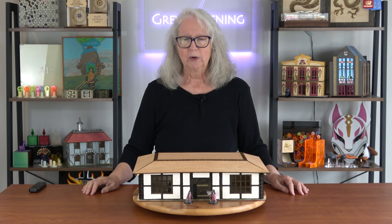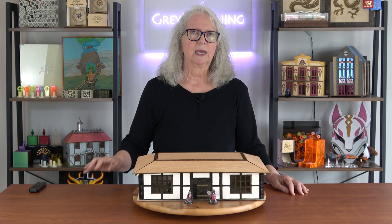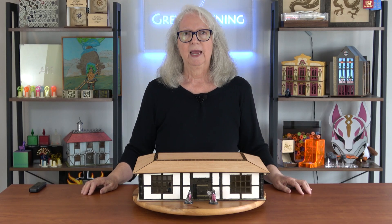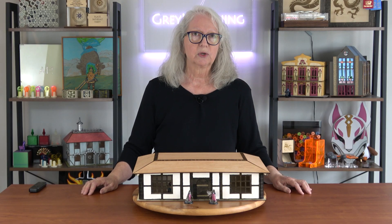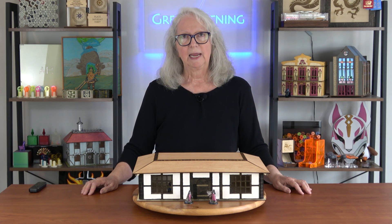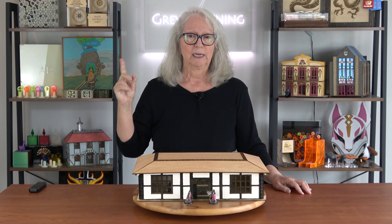So what are the different steps I took on the way to be able to do this? The first step was getting the idea — a collapsible tavern that you could store flat. And that idea came from a brainstorming session with Claude, which is Anthropic's AI chatbot. I did a video about that brainstorming session and I'll put a link to that here.